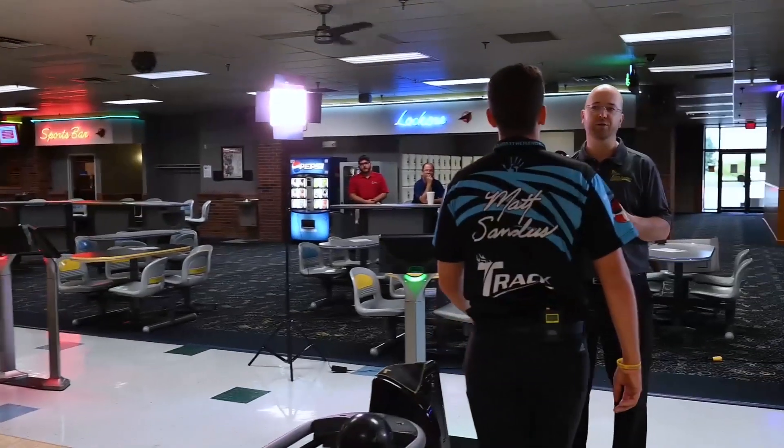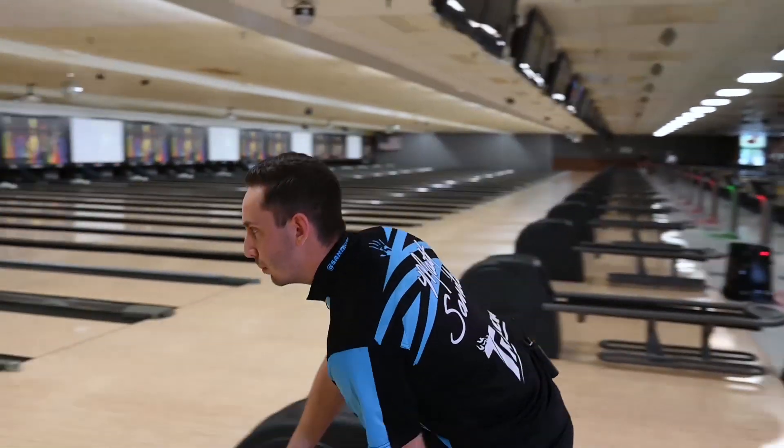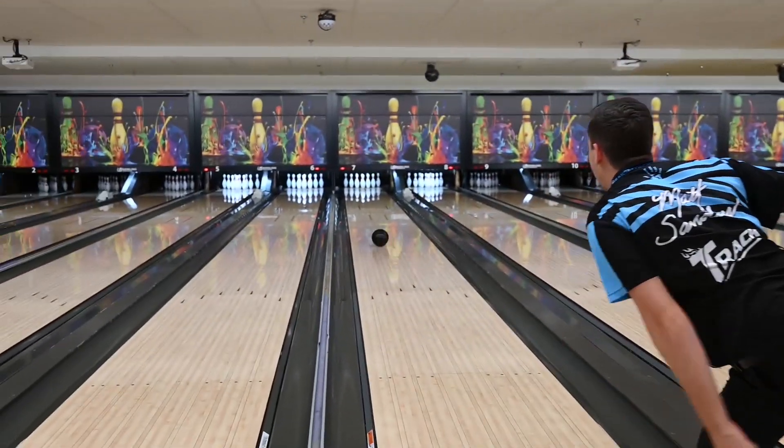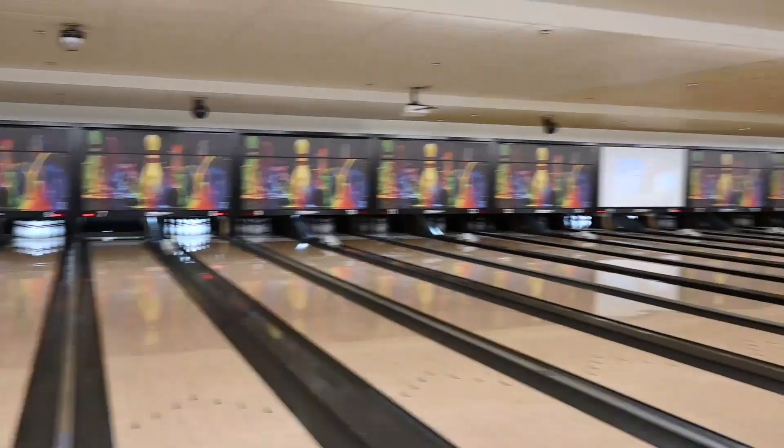That pin up really allows you to get right and just wheel that ball left and know that it's got all its energy, all that flare — it's going to really come back and keep going through the pins nice. Like I said, it's a black ball. I've never seen a black ball roll bad. So we can see you're having to play a really big angle to the front because of how strong that ball is off the break point with that pin up.